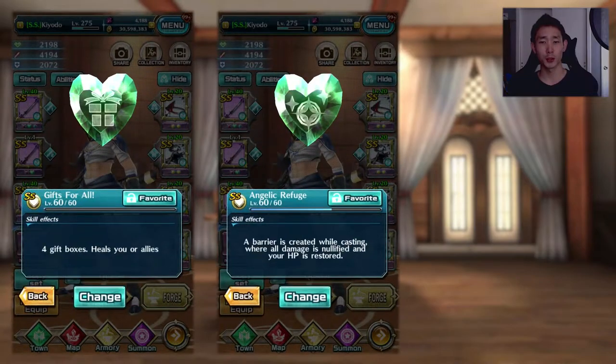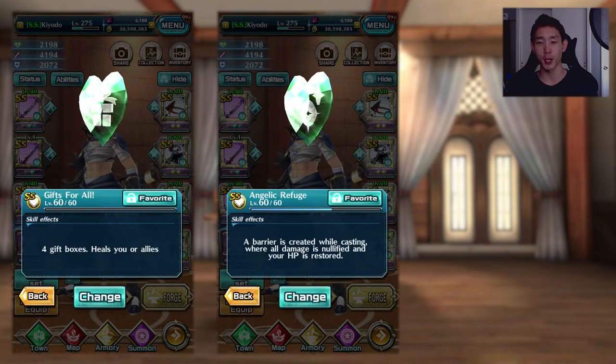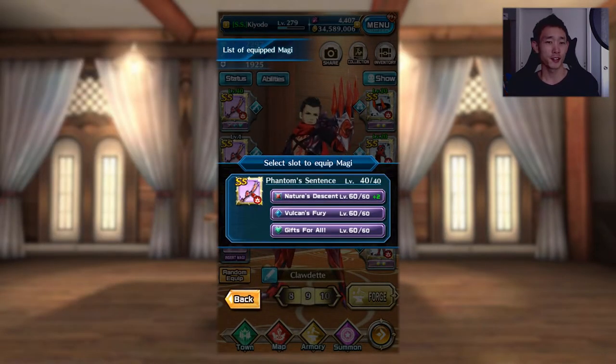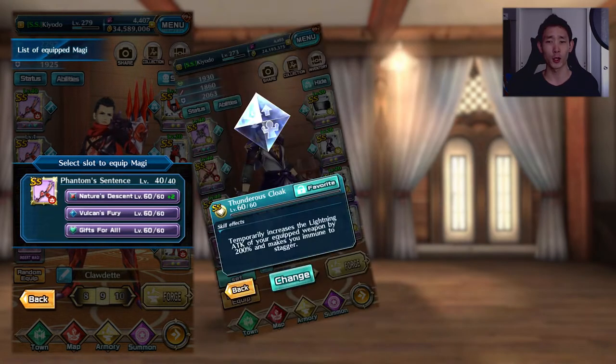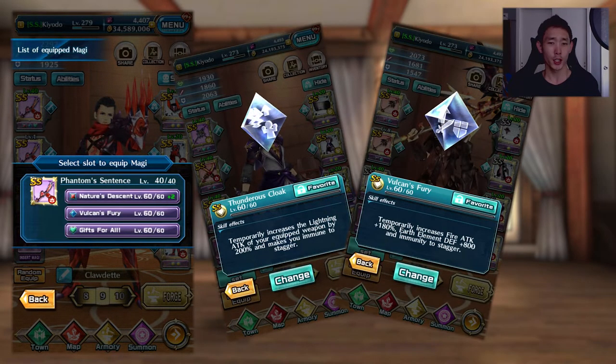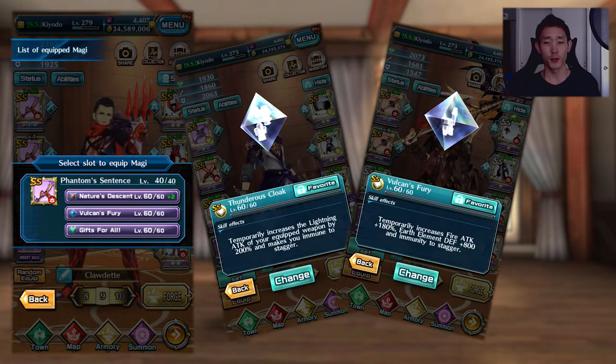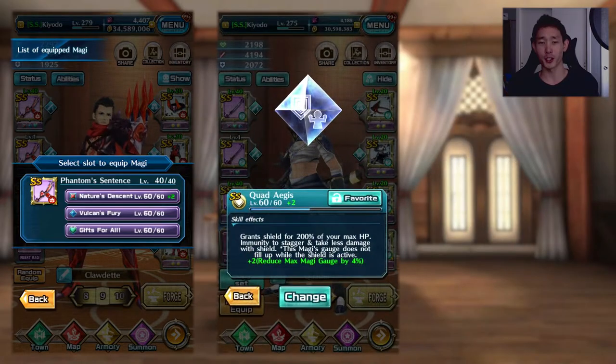A lot of recovery Magi options are viable for this weapon type, so you can pick and choose based on the situation. But as far as support Magi goes, I think this is the most important slot on a Soul Sword and Claw — maybe even on all weapon types. My personal choice is to pair my sets with a damage-buffing support Magi like Cloak or Fury, since the Magi gauge fills fast enough to maintain an infinite buff. If you need survivability, then you could always go with an Aegis Magi.